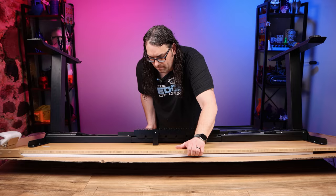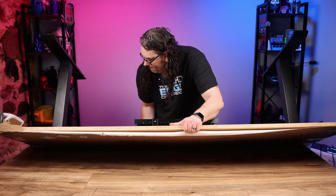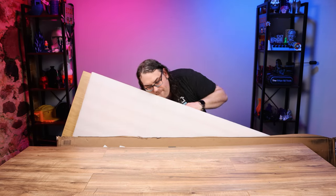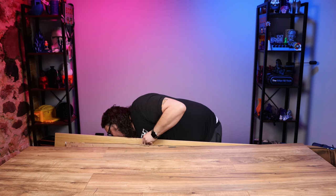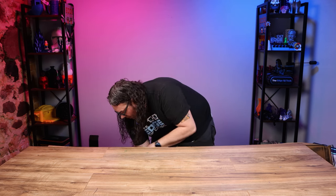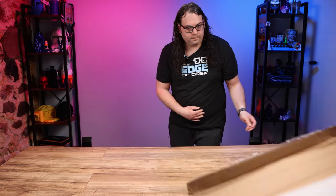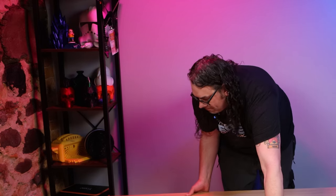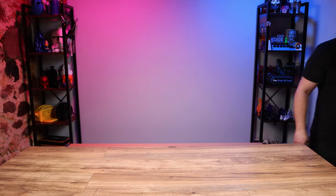Once everything was installed, it was time to tip it up. This is where I messed up — I highly suggest you do not do this on another desk. Jesus, this is heavy. The whole assembly of this desk was only about 30 minutes, so it was actually very fast to put together.